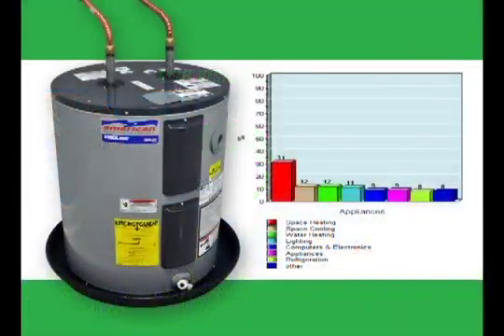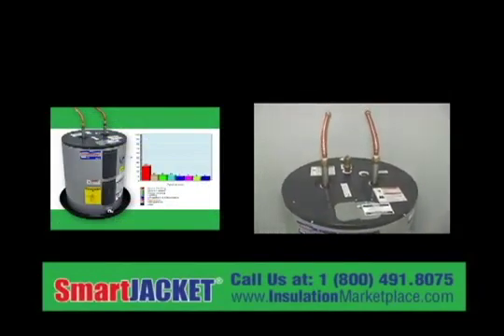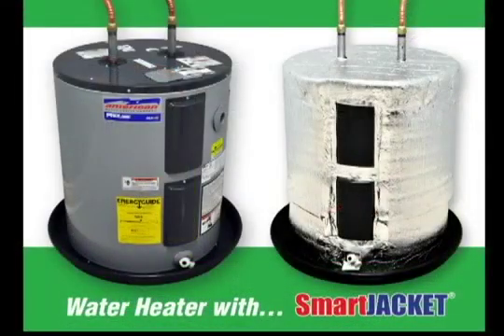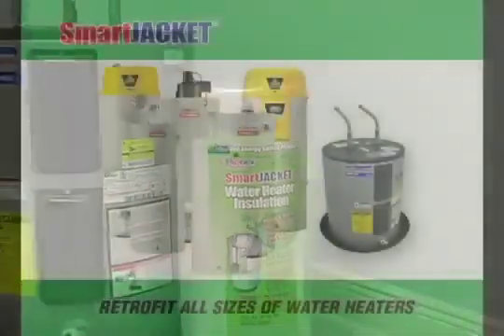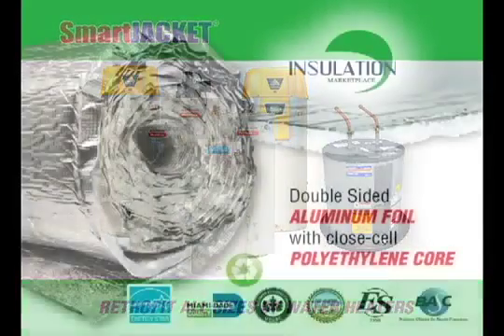Since the water heater is the third most energy-consuming appliance in our homes, representing 13% to 15% of our utility bills, we designed Smart Jacket — a do-it-yourself water heater blanket specifically designed to retrofit all 20- to 80-gallon electric or gas water heaters.